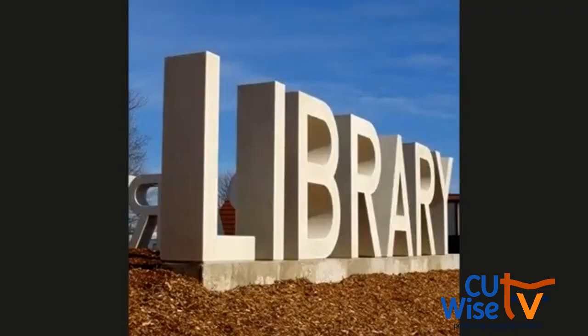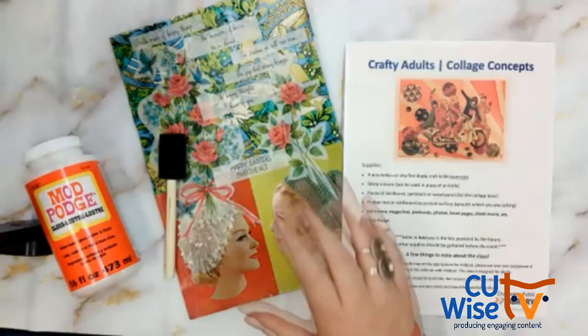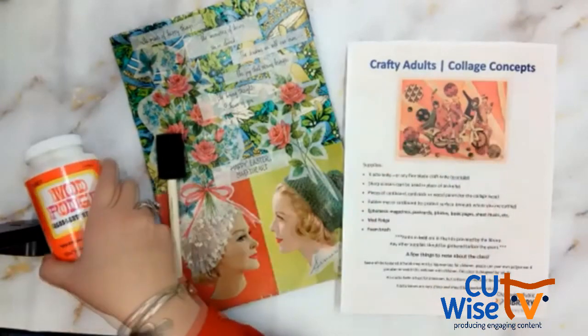Hopefully that will get you a little inspired to work with the materials you have, and give you a little bit of time if you don't have all your materials ready. So we're going to pop over to my workspace. Over here I have my instructions as well as some Mod Podge.